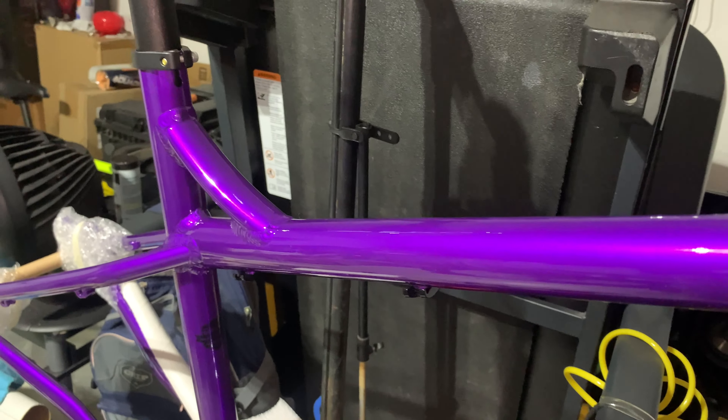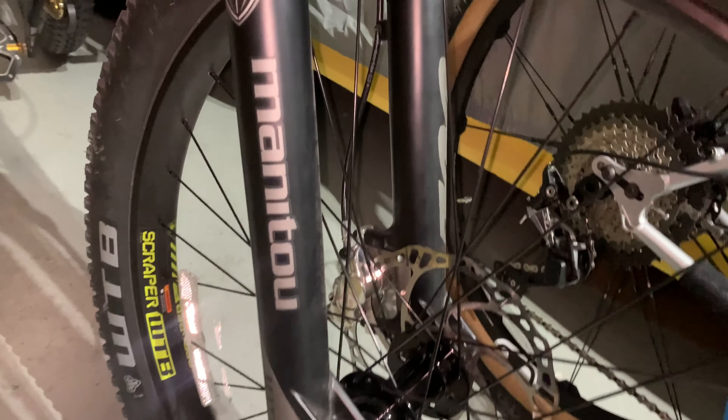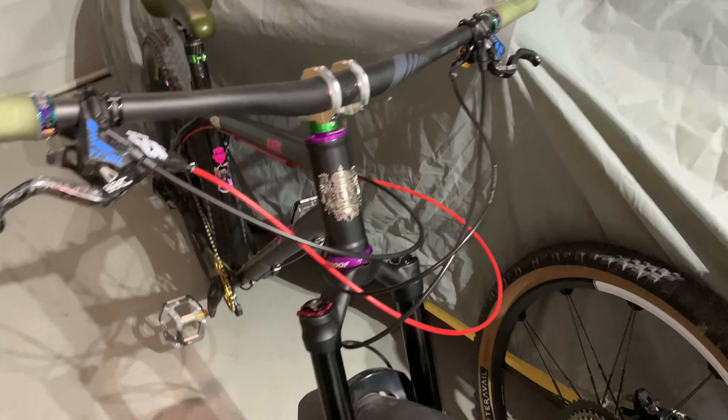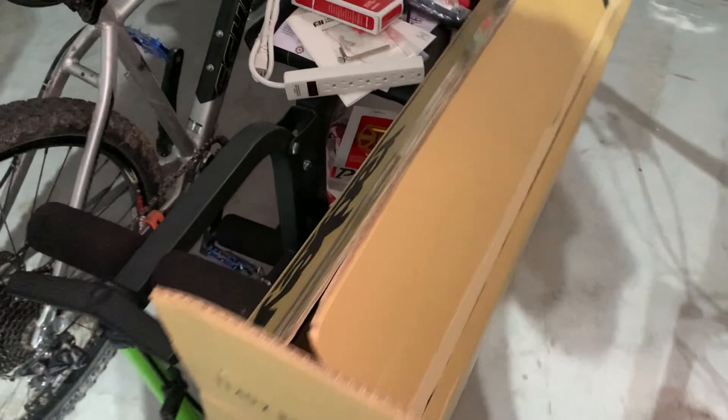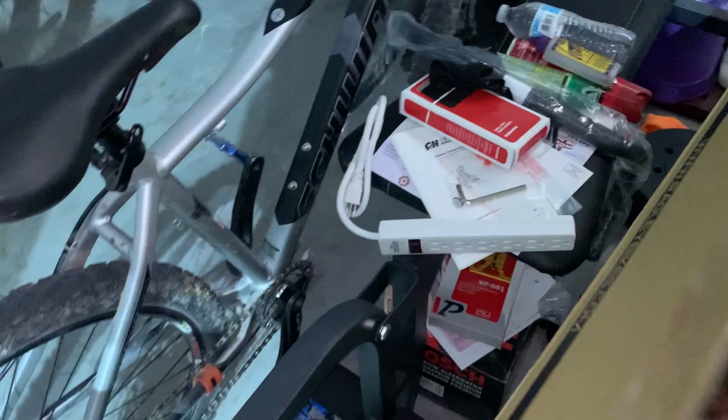I'll be running a King Creek Helm on this bike. I put it on this bike and I got a Helm for this one too. I'm putting it in the box — it comes in a box with some goodies.